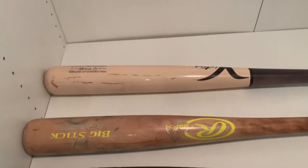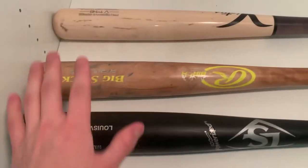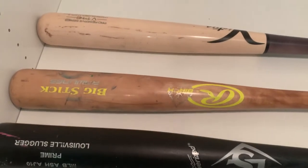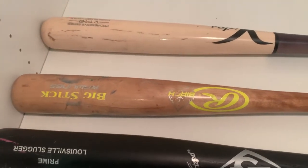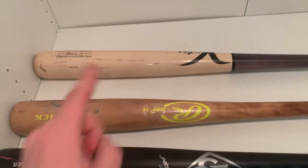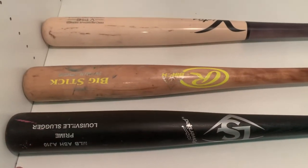Most commonly used by professionals is by far maple. Most professional players use maple for sure. I'm not sure which one of birch or ash is used more, but it's close — they're used much less than maple. In terms of cost, maple is going to cost the most, birch will cost second most, and ash will cost the least.